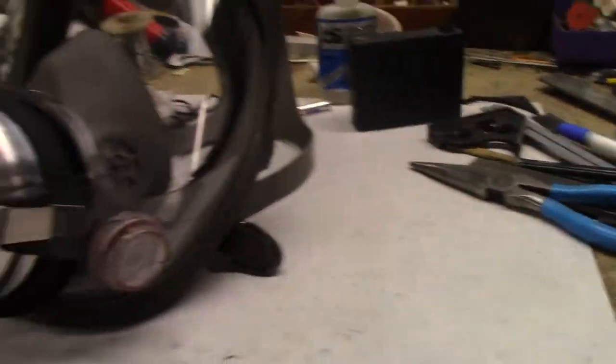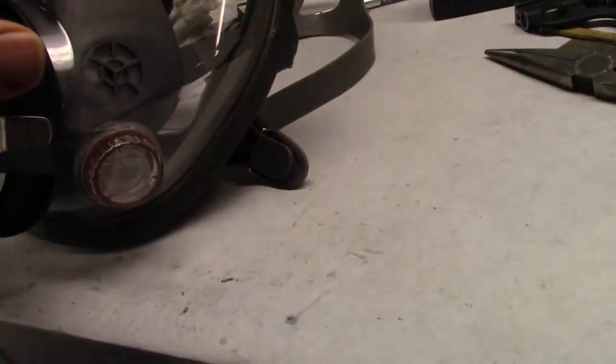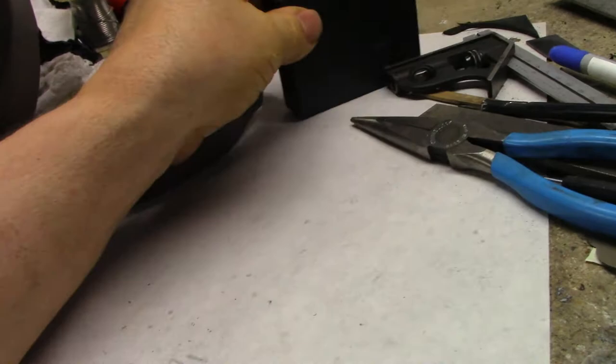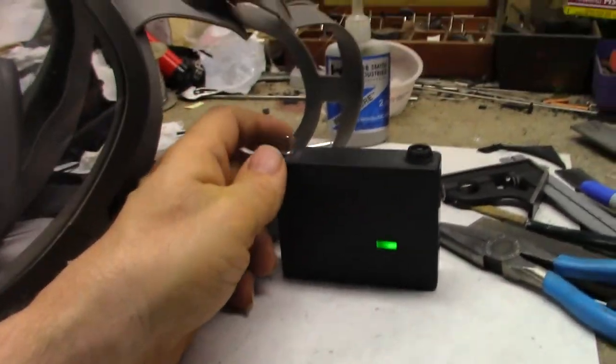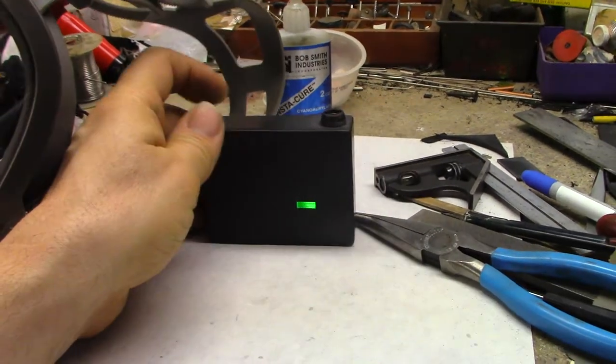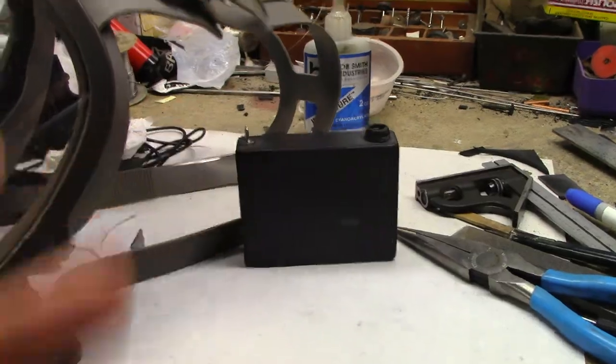It's July 3rd 2020, 1:55 AM. I'm ready to try this thing out. I put the inner muzzle thingy on this and this thing is ready to go. Turned out half way decent for a quick job — well, it really wasn't quick, but I didn't put a lot of thought into it, let's say.